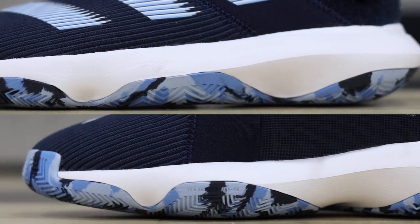Moving on to the cushion — this does feature full-length Bounce, and Bounce is a very underrated cushion from Adidas. I love Bounce; it gives you a good blend of court feel, responsiveness, and impact protection. In the heel you have a very light Bounce, and up in the forefoot you have a thinner Bounce cushion, so you get more of that court feel and responsiveness without sacrificing too much impact protection. Bounce is a good middle ground, and it's implemented really well in this shoe.